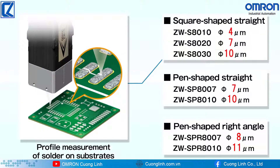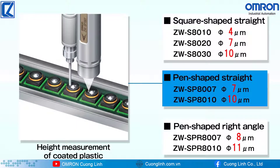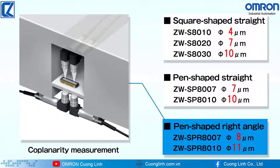The square-shaped straight type can be used for high-precision profile measurement of solder on substrates. The pen-shaped straight type can be mounted on the side of a small nozzle. The pen-shaped right-angle type is ideal for height-restricted spaces.